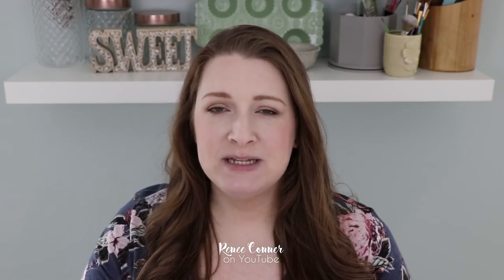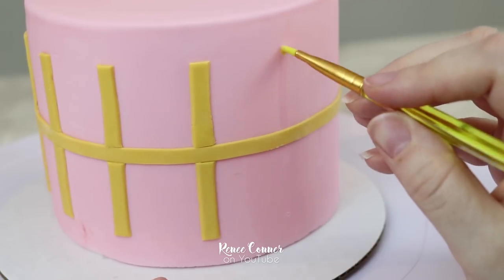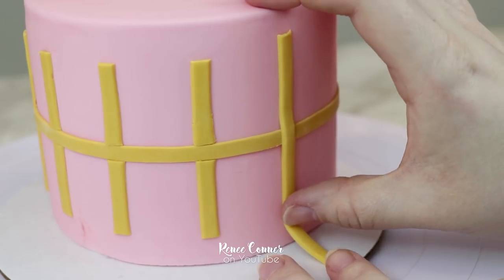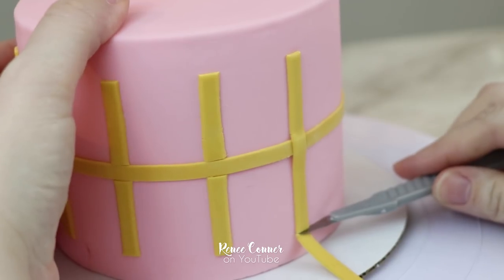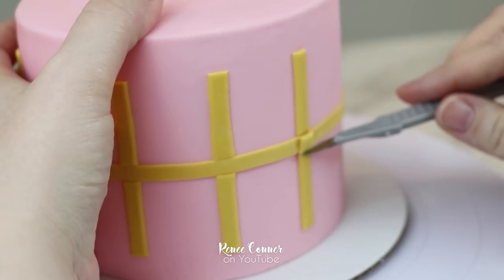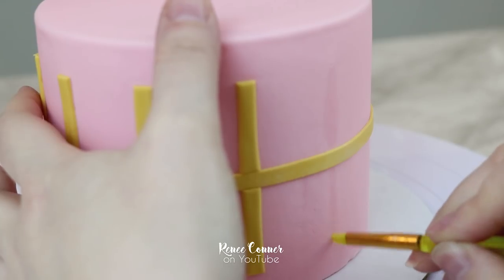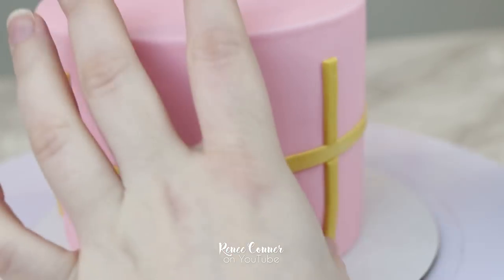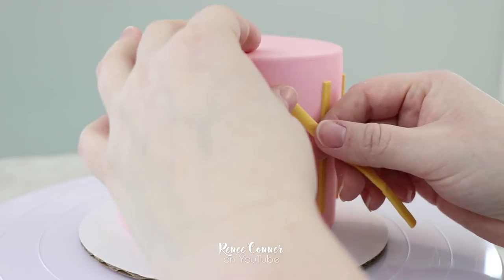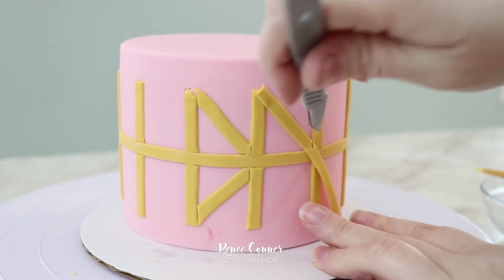Now I can start placing the other strips for the design, beginning with the vertical strips. I'll brush on some water above and below the center line so the strips will stick, then add the strip, tack it down, and use an exacto knife to trim both the top and the bottom right above those marked holes, then trim the center so we don't have a big bulk of fondant building up. I'll go all the way around with those vertical strips cutting and trimming, and then start adding the diagonals to create this triangle pattern, using water and an exacto knife to trim them perfectly to size.